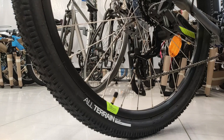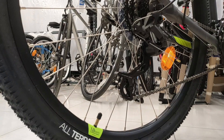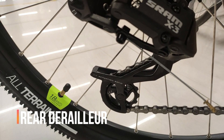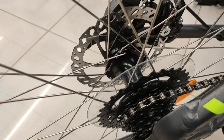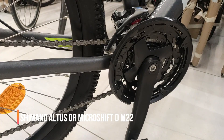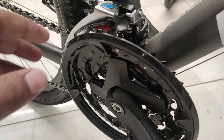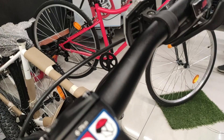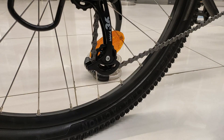Drivetrain की बात करें तो Rockrider ST-520 में मिलते हैं 3x8 यानि 24 speed options। पीछे मिलते हैं SRAM X3 के 3-speed rear derailleur, जो आते हैं SRAM PG-820 8-speed cassette के साथ, जिसमें 11 से 32 तक की teeth range मिलेगी। आगे मिलते हैं Shimano Altus या Microshift FD-M22 के 3-speed front derailleur। इनकी triple chainwheels मिलते हैं 22, 32 और 42 teeth में। Handlebar पर मिलते हैं SRAM X4 के quick shifters with speed indicators।